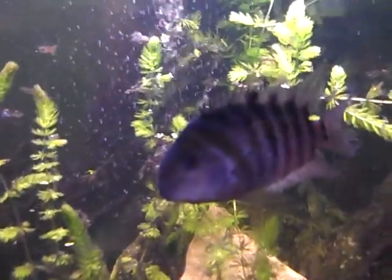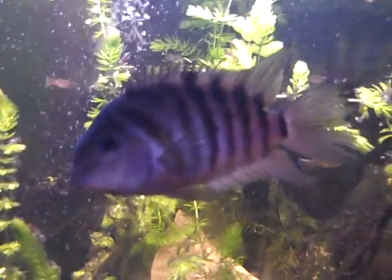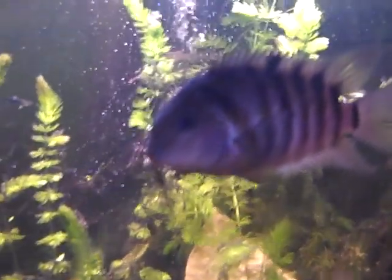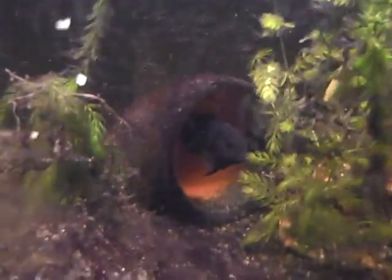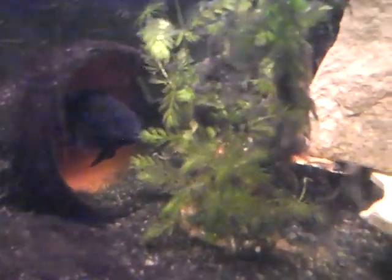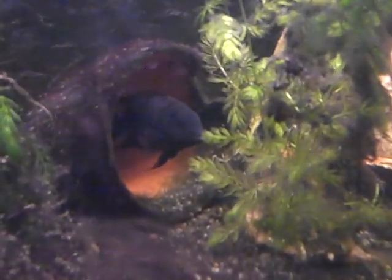That's the other male. He's a smaller male but he'll get as developed as the other one — you can already tell he's got the purple. And there's a female. She's got the orange on her belly which means she's got eggs, and she's staying over by that pot. So I think she has every intention of breeding.